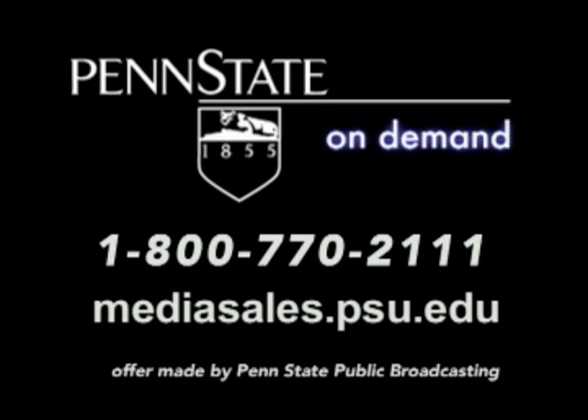A copy of the program you've just seen can be purchased through Penn State Media Sales at mediasales.psu.edu or by calling 800-770-2111.